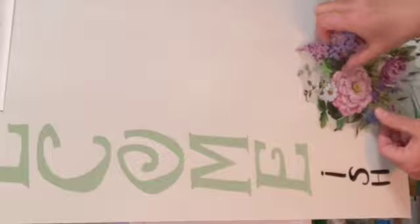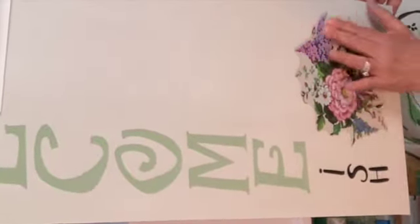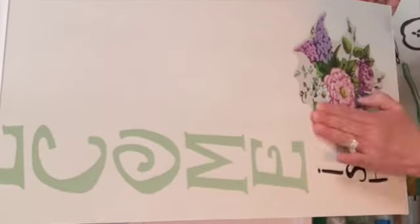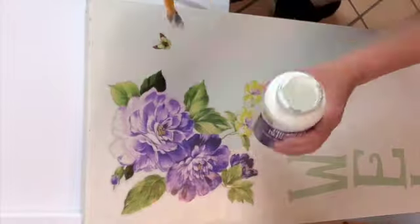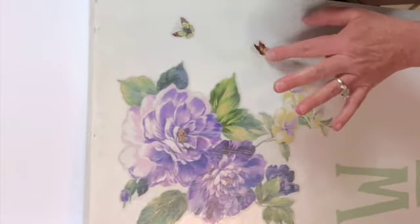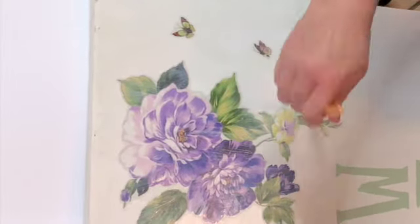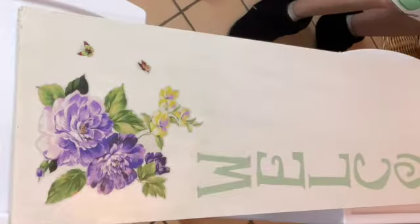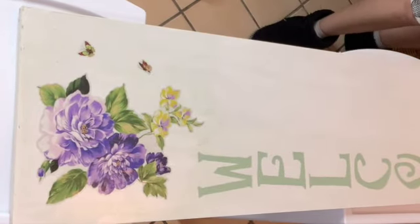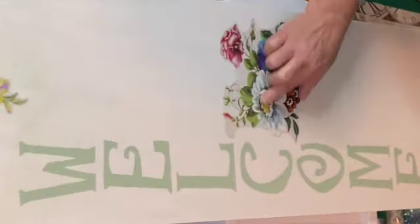More Mod Podge, because I'm going to add another decal on the bottom. This roll of decals I ordered on Amazon came with a bunch of gorgeous florals and butterflies. I'm going to position the florals and butterflies all over the sign wherever I think it looks pretty — no rhyme or reason. I cover each one with more of the Aliens decoupage — I keep calling it Mod Podge even though it's not, but you know what I mean.